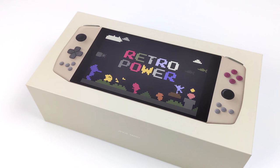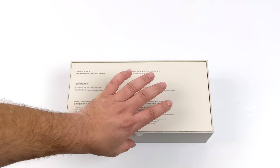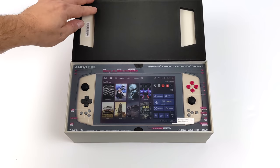Now when it comes to the original Aya Neo, I'm a huge fan of it. It did make big waves when it was released. It's powered by a Ryzen 4500U, which does put out some decent performance. But this new version here is actually powered by the Ryzen 7 4800U, so instead of six cores and six threads, we get eight cores and 16 threads with this unit.